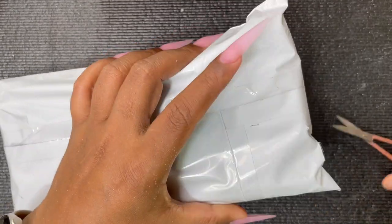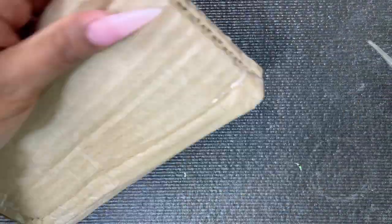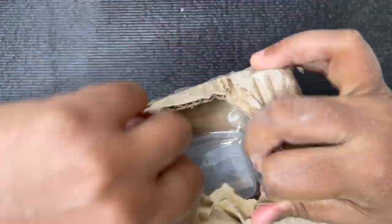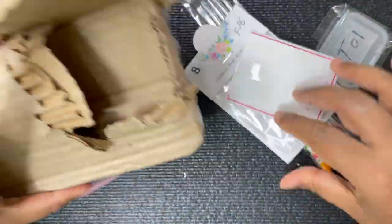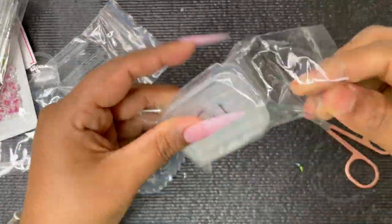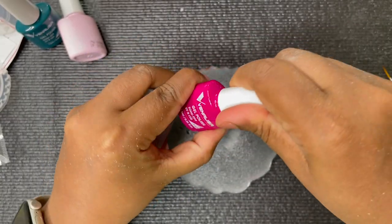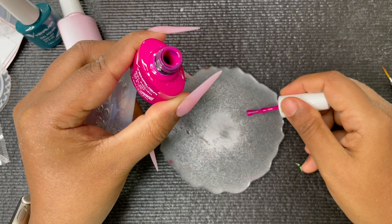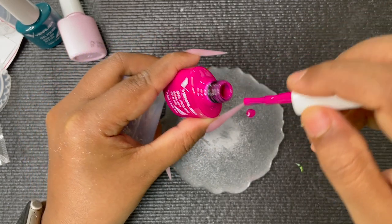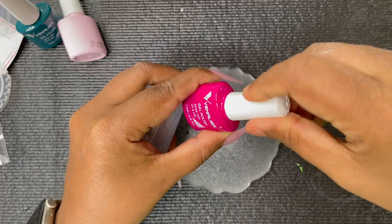Now let's begin with the interesting part — the silicon mold. I ordered this mold after seeing it on Instagram where it looked easy and fun, so I gave it a try. I'll leave the vendor's Instagram handle in the description. I got an alphabet mold, a rose flower mold, some free extras, and a brush. I also have 3D roses here. For the roses I'll use a hot pink color, and for the leaves a mix of dark and light green.